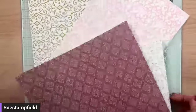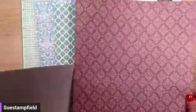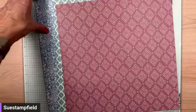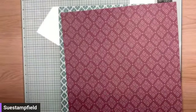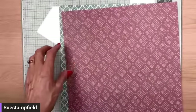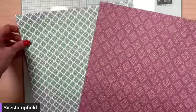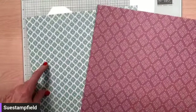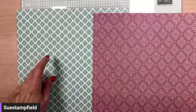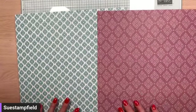I was thinking of using one of these pieces as the main focus of our card. Let me know in the comments — are we going to do the Lost Lagoon pattern on the left, or the Moody Mauve pattern on the right? One or two, left or right — either one will work. Let me know your choice.